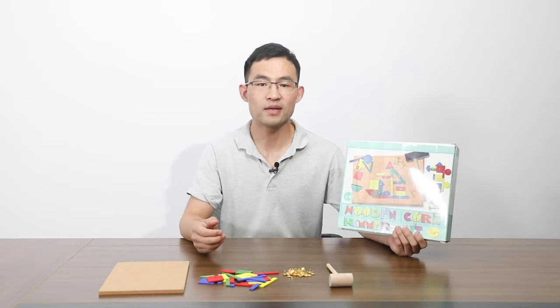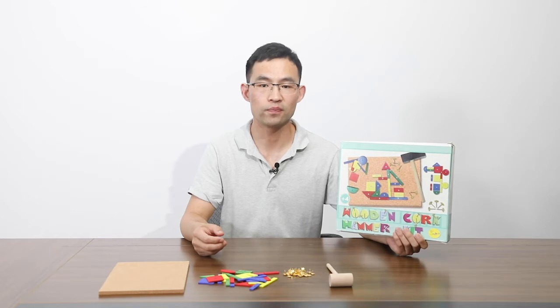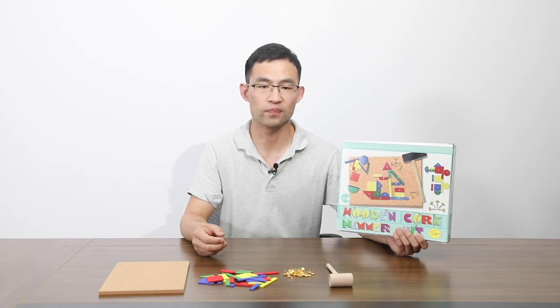Why did we design this product? Because it is a very funny and creative production. When the kids play with it, they will use their imagination and creativity to build the shapes they want. Building a shape will help the kid to be like an architect, and using a hammer to build a shape will help the kid to be like a carpenter.